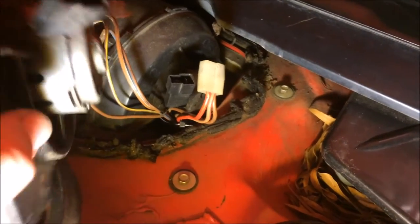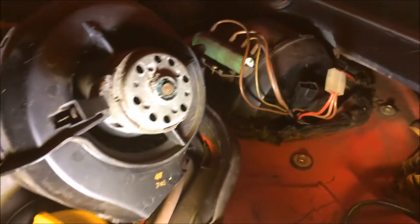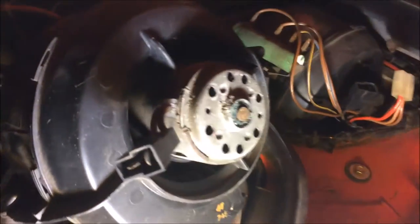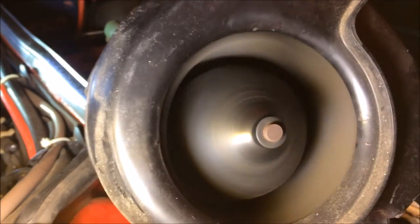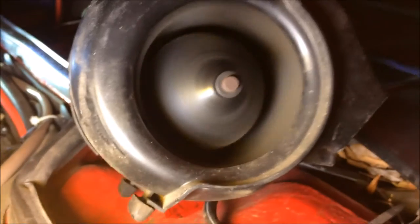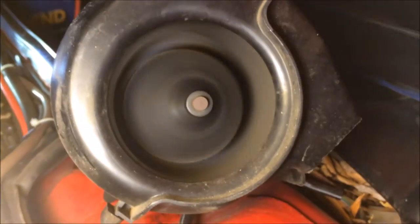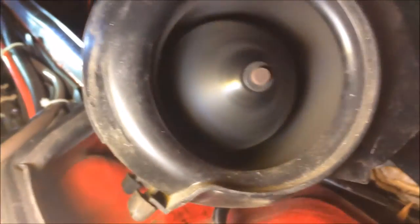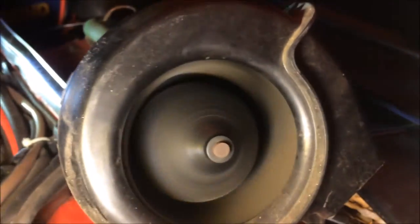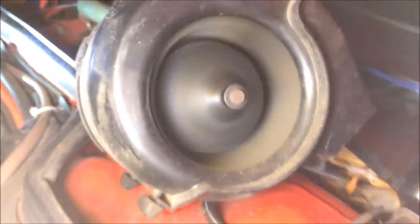I'm going to plug it in and test it before I go to all the trouble of putting it in. If it doesn't work, I have another blower motor that's already out. There's the new one running smoothly and quietly — I've already run it up through all the speeds and it blew leaves everywhere, so it was running great. I cleaned it up and sprayed some lube into the motor to free up some of the dirt. It wasn't running all that great initially, but the lube has freed it up. It's probably been sitting for at least 10 years. All I've got to do now is put it in.